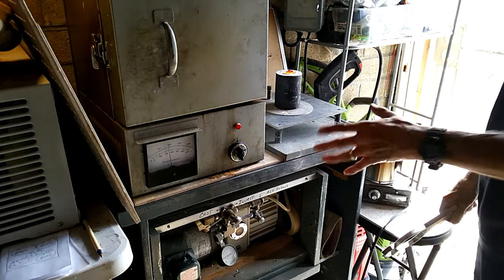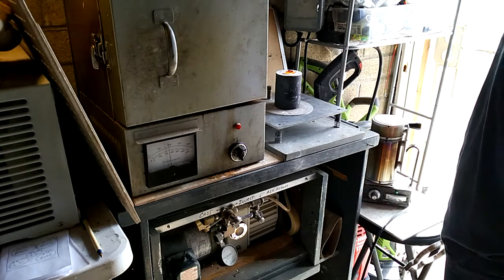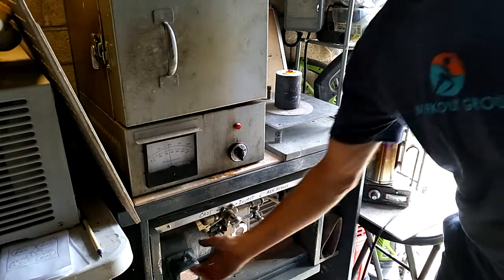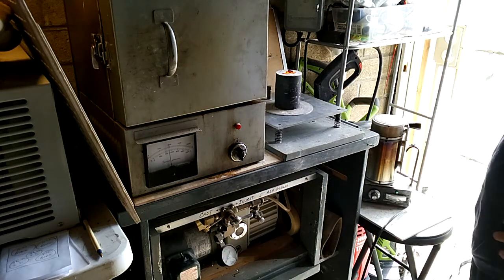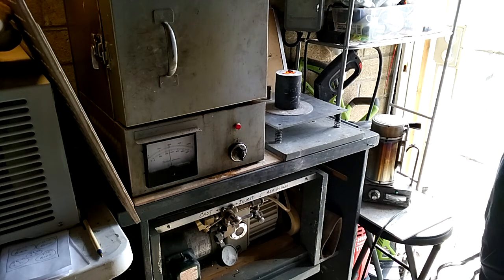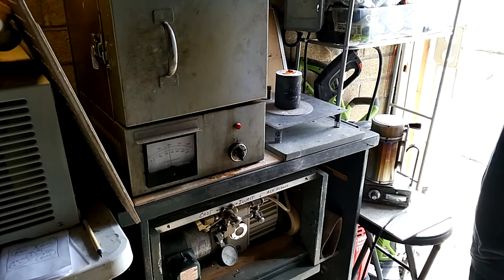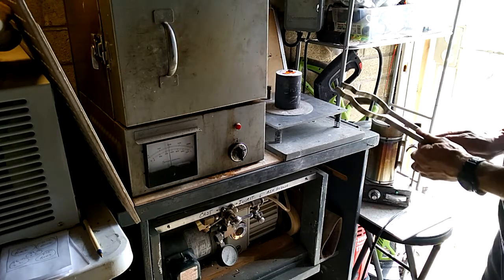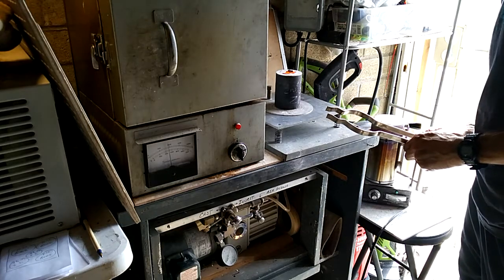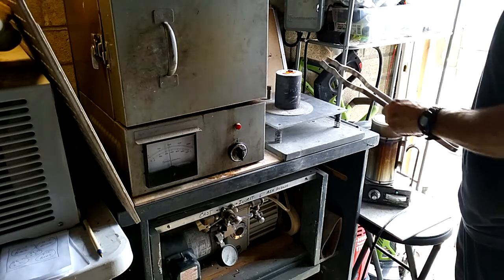I'll leave the vacuum on for just a few more seconds, let it really suck down in there. Now I'll turn it off. It still has a bit of a vacuum so I can't move it. I want to make sure it's nice and solid and then I'll move it.